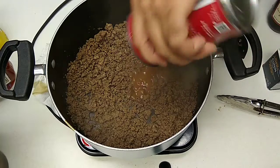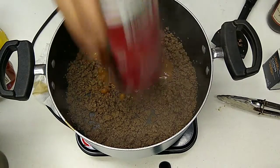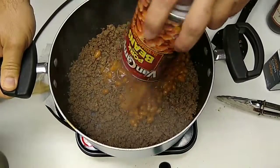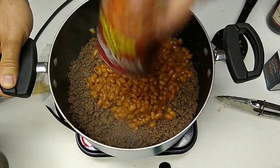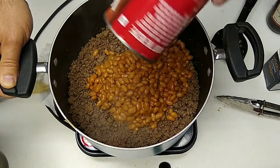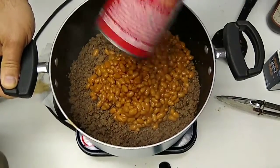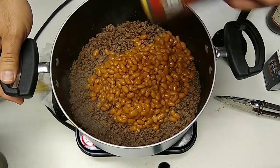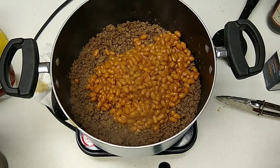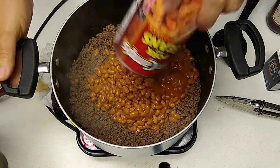Pork and beans. This is one of those dishes that goes a little further — your pork and beans make the meat go further. You just serve it with old white bread and butter and that's all.